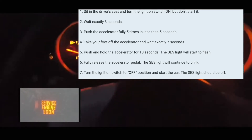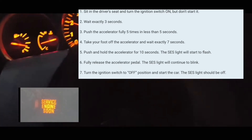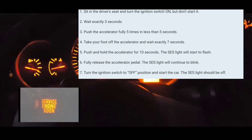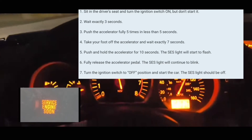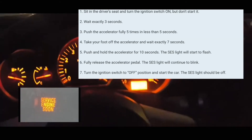What you're going to do is press 5 times on the accelerator pedal. You have to press it 5 times within 5 seconds. So it really doesn't matter how fast you do it — you can do 1 after another, 1-2-3-4-5, just within 5 seconds.